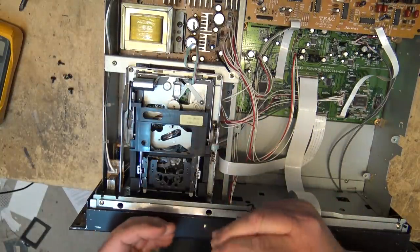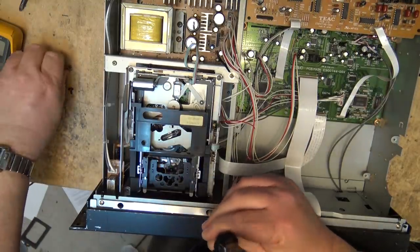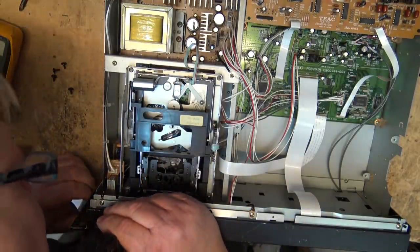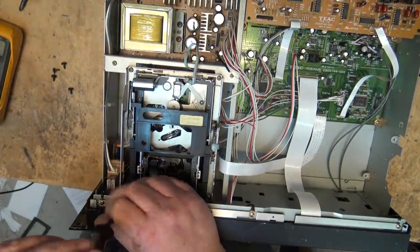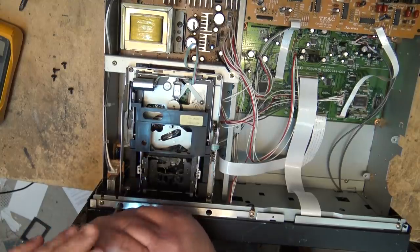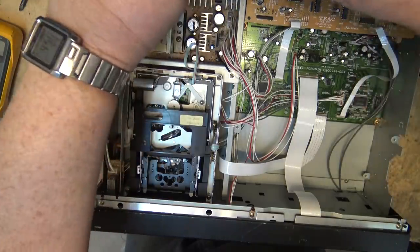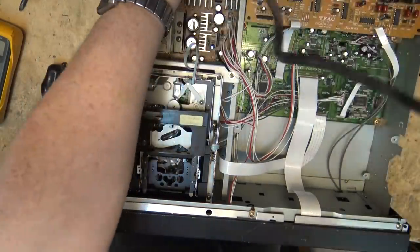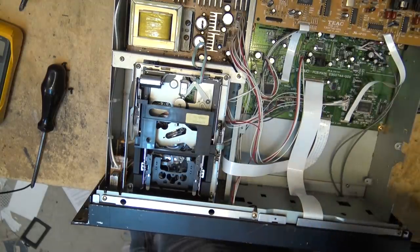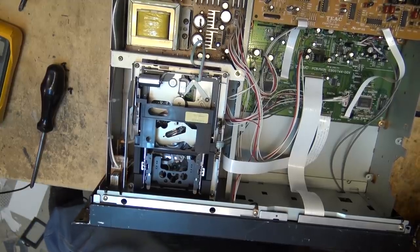Both have very low hours. The other one had I think 150 or 170 hours when I got it. This one has like 230 hours on the drum, so these things have got essentially no hours on them whatsoever. The reason I'm putting the screws back in is because I don't believe the other problem this unit has is in the deck itself, so I probably won't have to take the deck apart again.